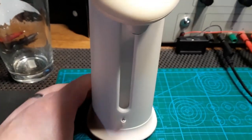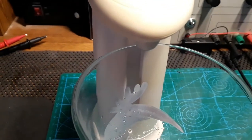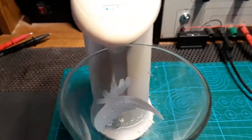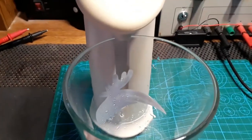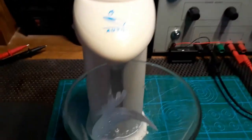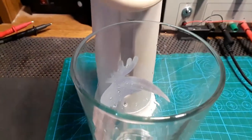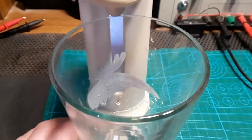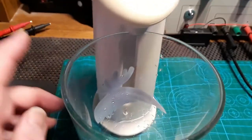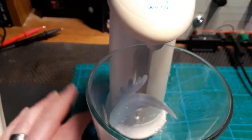So that appears to be the problem — it won't dispense. I'm going to take it apart and have a look. It's got fresh batteries in, by the way. I could power it off a variable power supply, but it's easier just to put some batteries in when I'm playing around with this, because otherwise I've got wires going in the bottom and it's not going to be stable on a flat surface.